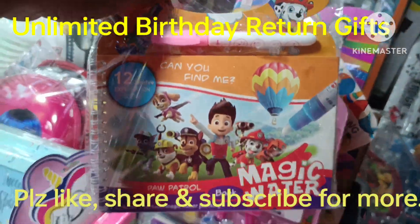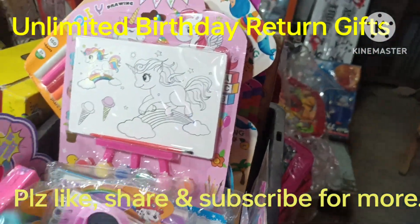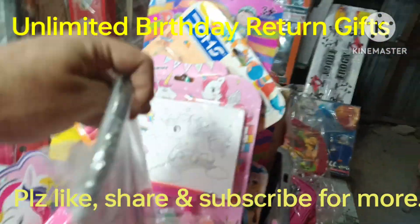Water magic book, 85 rupees. Pop-it diaries, there are a variety. Wipe-on, clipboard — these are scratch books, 65 rupees.